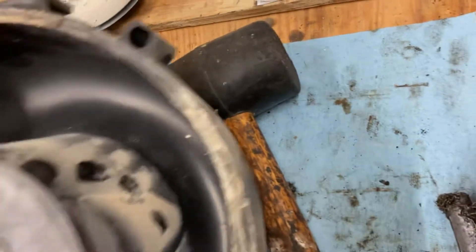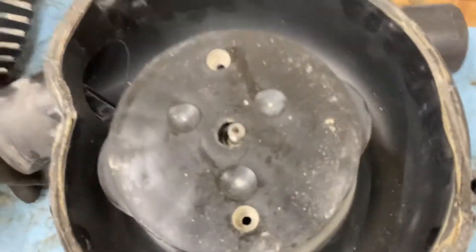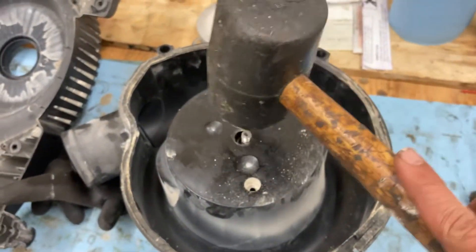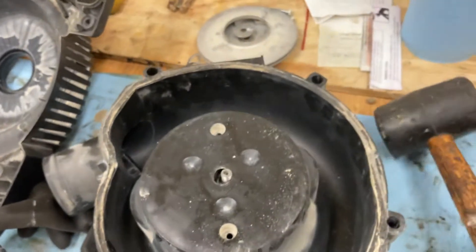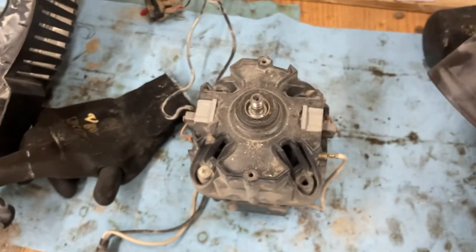Let me put this back as I did so I can explain it to you. What I did is I had this rubber mallet and I just tapped it gently while holding the whole thing up, and it dropped like this.